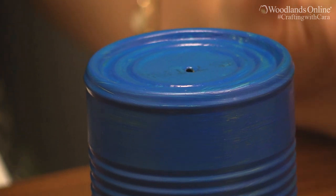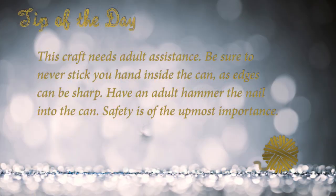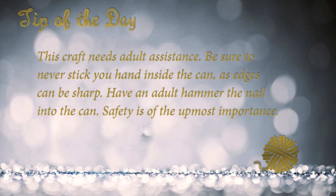For the second step we want to make a hole in the can so that we can use it to have a hanger for our tin can windsock. To do this you want to take a nail and a hammer and hammer the nail into the can to create the hole. This craft needs adult assistance — be sure to never stick your hand inside the can as edges can be sharp. Have an adult hammer the nail into the can because safety is of the utmost importance.